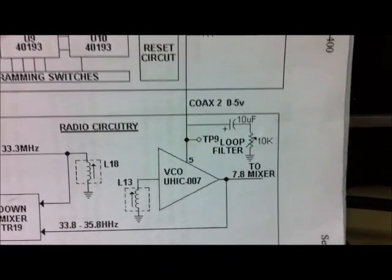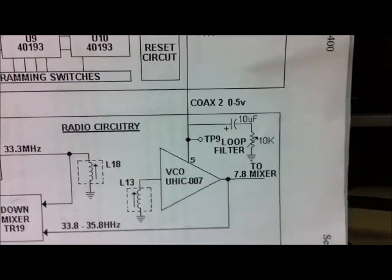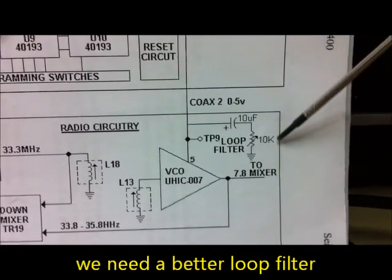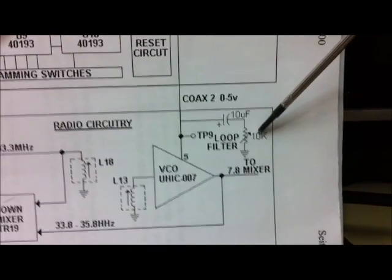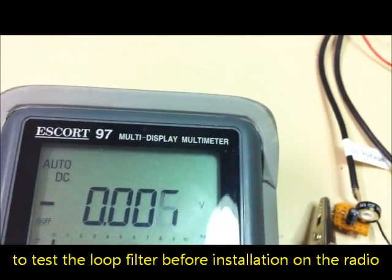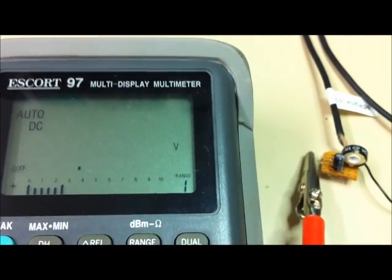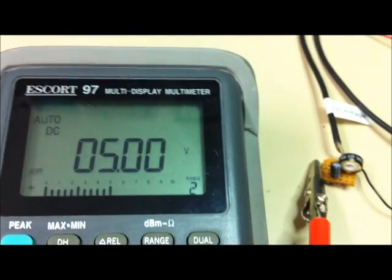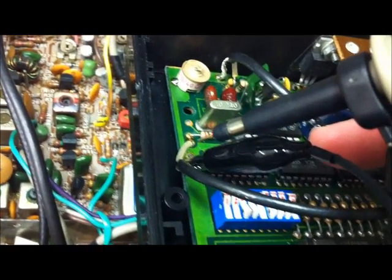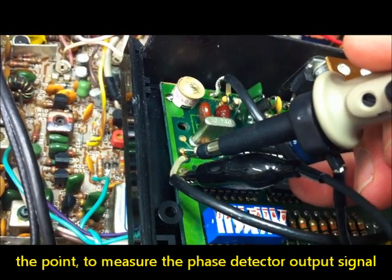To connect the DigiScan to my polymer radio, we need a loop filter here - a homemade loop filter with a capacitor of 10 µF and a potmeter of about 10 kΩ to ground. Now we can see the regulator voltage - it's about 5 volts, and it's okay. Loop filter is working good. And on this point we can see the phase detector output to the VCO input.